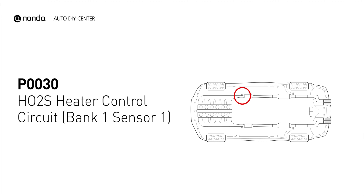This code may be triggered when your vehicle's control module detects a fault in the heater circuit and oxygen sensor bank 1 sensor 1.